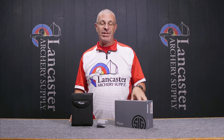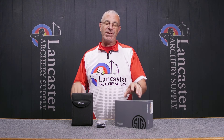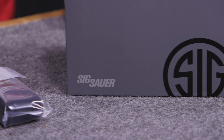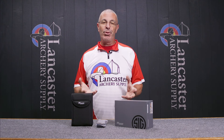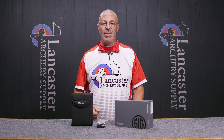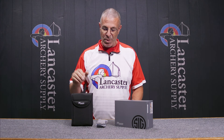There are two versions here in the box. I have the 16 by 42 and the ones I'm going to take out and show you are the 20 by 42. 16 power, 20 power by 42 — that's the objective lens. They both weigh 22 ounces and all the features are the same in both of them.